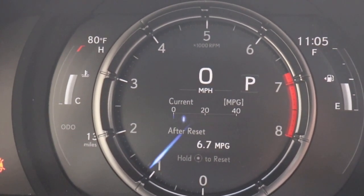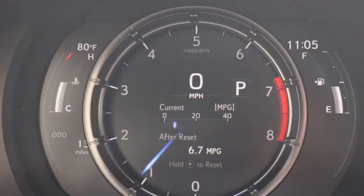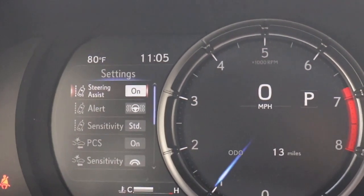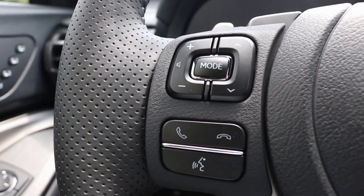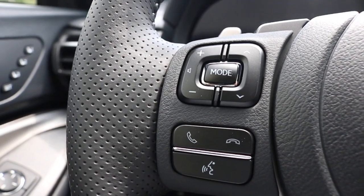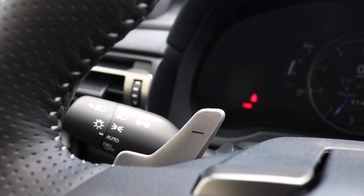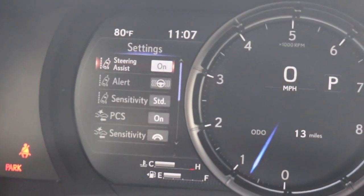On the left you have your engine temp, on the right you have your gas gauge, and in the middle you have a digital display. Now bringing it back to your leather-wrapped steering wheel — you have your Bluetooth and volume buttons alongside your cruise control settings, with plus and minus paddle shifters. Using the buttons on the left side of the steering wheel, you can go through your vehicle settings.